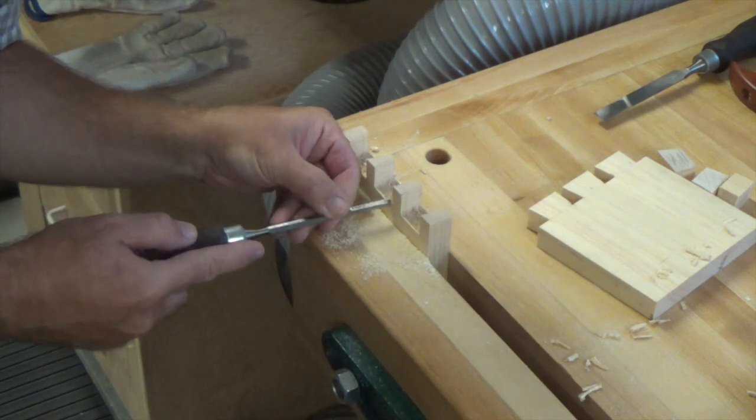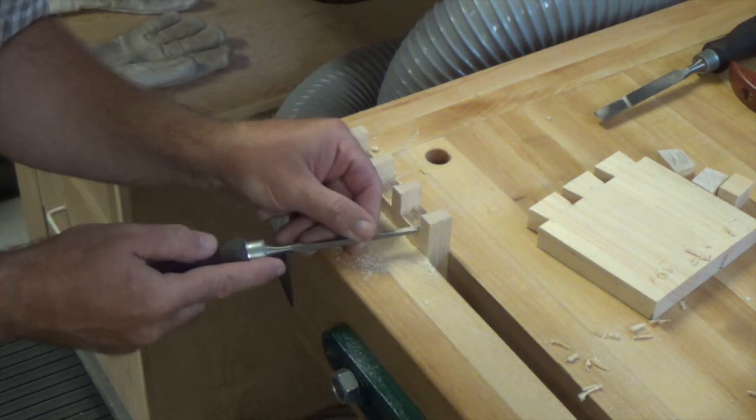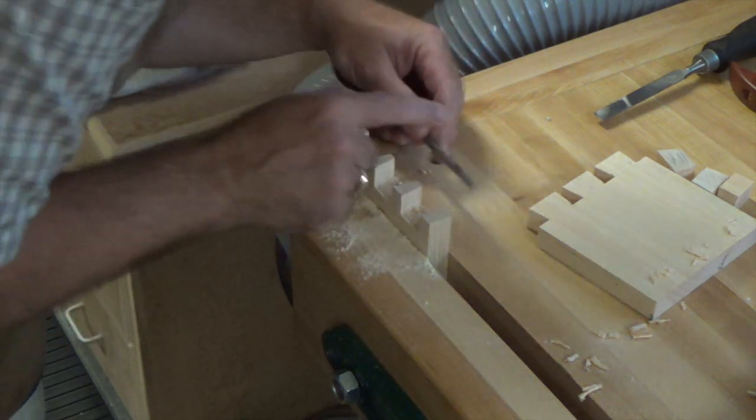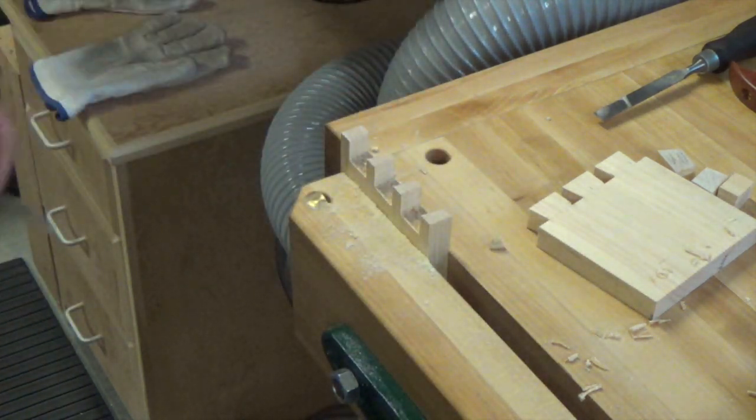One thing to point out — so many guys do it and it scares me: don't try to hold the work by hand while you chisel. Let the vise hold your work. You're looking for a nice quick trip to the ER to get some stitches if you hold this by hand. We'll finish paring the corners and then we're going to test this joint out and see how badly I did.